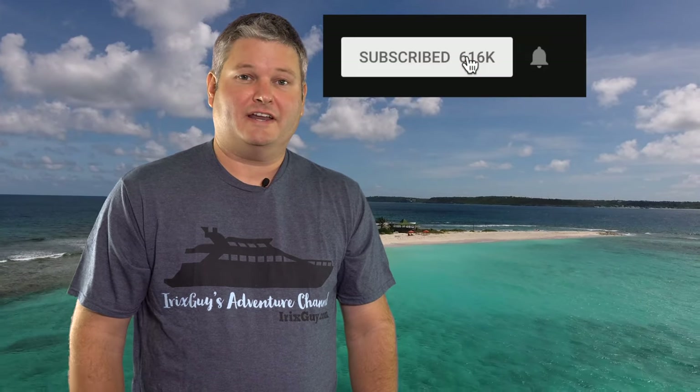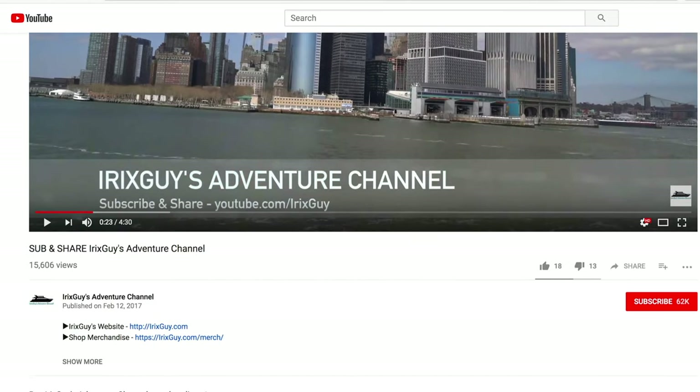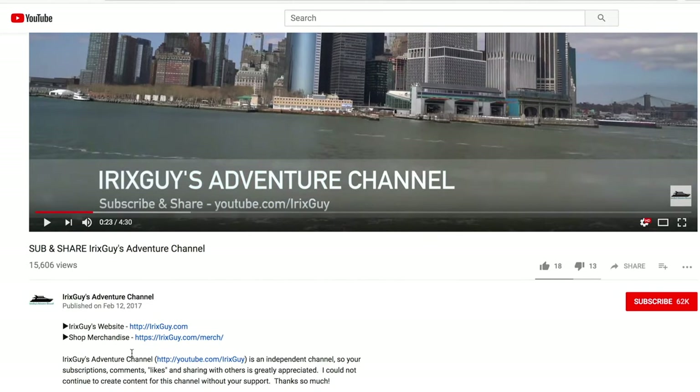Hey y'all, irisguy here — thanks again for your viewership. Be sure to subscribe to my channel if you haven't already and ring that bell icon to be notified whenever I post another video. If you're looking for irisguy's adventure channel merch like this t-shirt and other cool stuff, expand this video's description and you can find it all there.